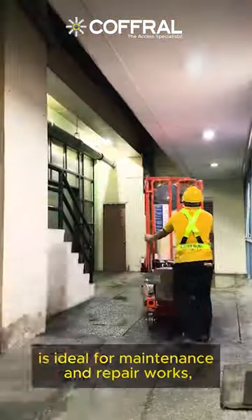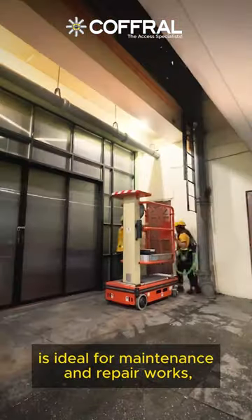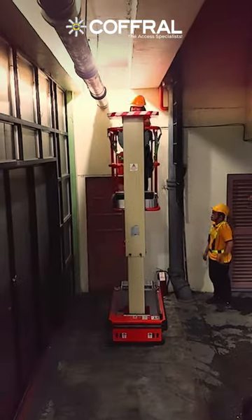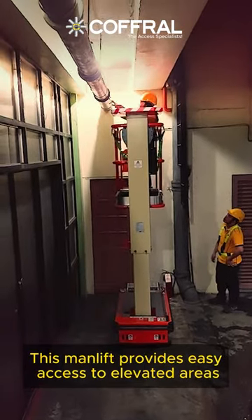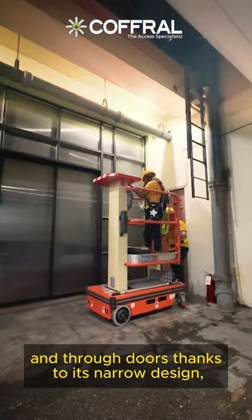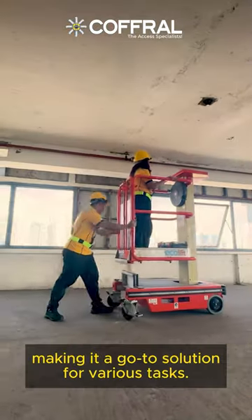The Carful Eco Lift 70 is ideal for maintenance and repair works as it offers both drivable and push-around options. This man lift provides easy access to elevated areas and through doors thanks to its narrow design, making it a go-to solution for various tasks.